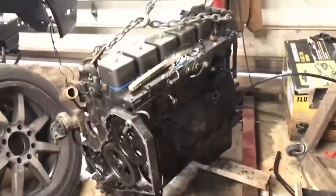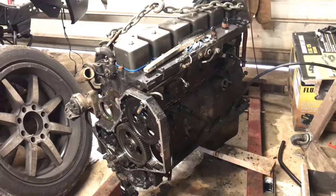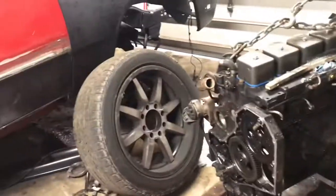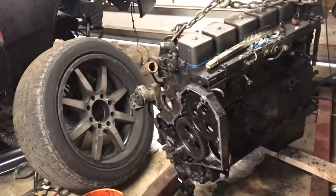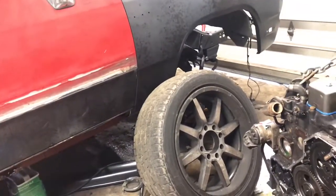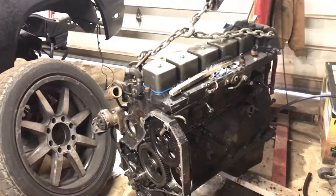My goal for the weekend is to get the block cleaned up and painted, get everything resealed and most of the way back together so we're done with that. Then we just gotta pull the trans out, because the trans is just sitting in there on the cross member and I think it's gonna be easier to take the trans out, bolt it to the engine while it's out, and then put them in together versus trying to mate them with the transmission already in the truck. Maybe paint the trans and clean it up so it doesn't look like crap.